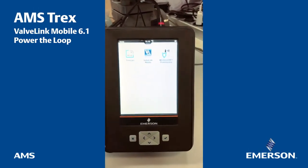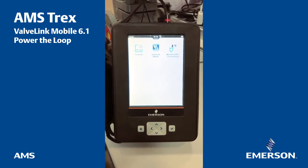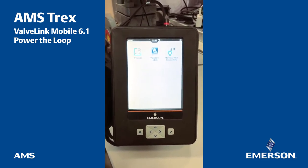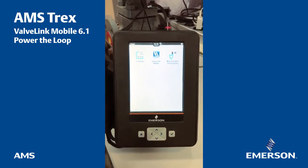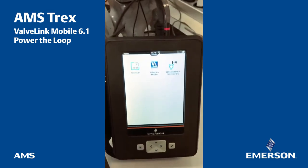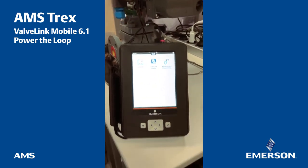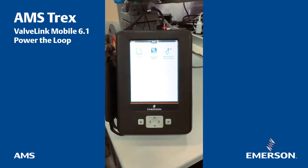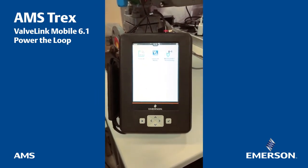Hello guys, I'm just making this small video to show the new ValveLink mobile application that has been recently released for the Trex. The ValveLink mobile 6.1 has a feature that allows the Trex to power the loop — actually to power supply a DVC. This has been released this week and I'd like to demonstrate this new feature.